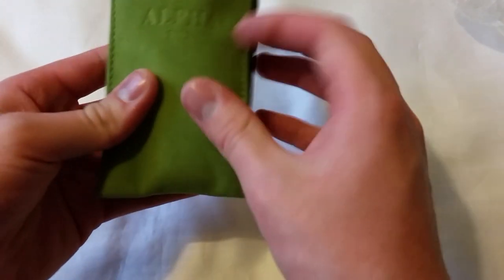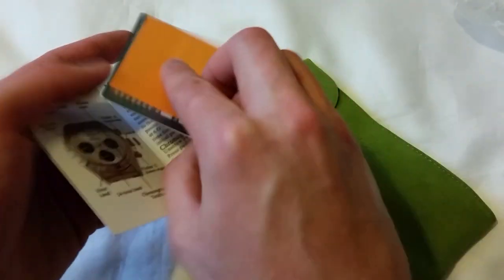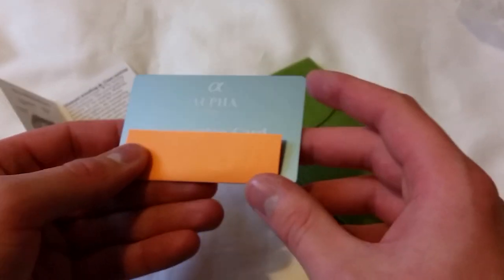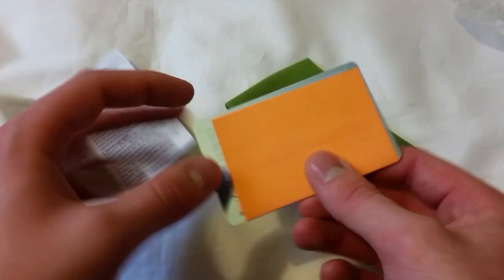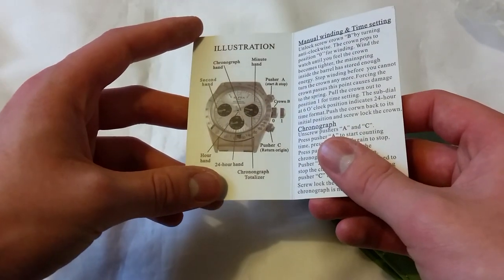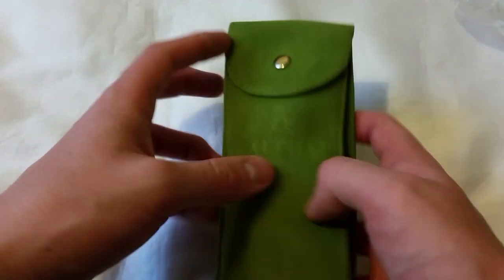It comes in a green felt pouch - Alpha 993, that's when they were established. It feels quite nice, almost a suede texture. Inside there's a guarantee card, which is actually fully signed - I've heard a lot of people say Alpha don't sign their paperwork, but everything on here is signed. It also comes with a little instruction card on how to use the chronograph. I'd even heard reports that some people didn't get a guarantee card, so so far so good.